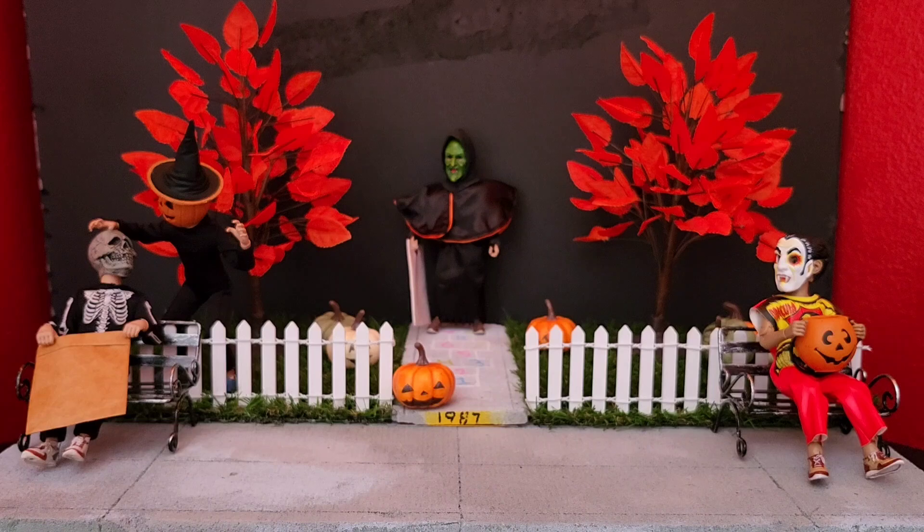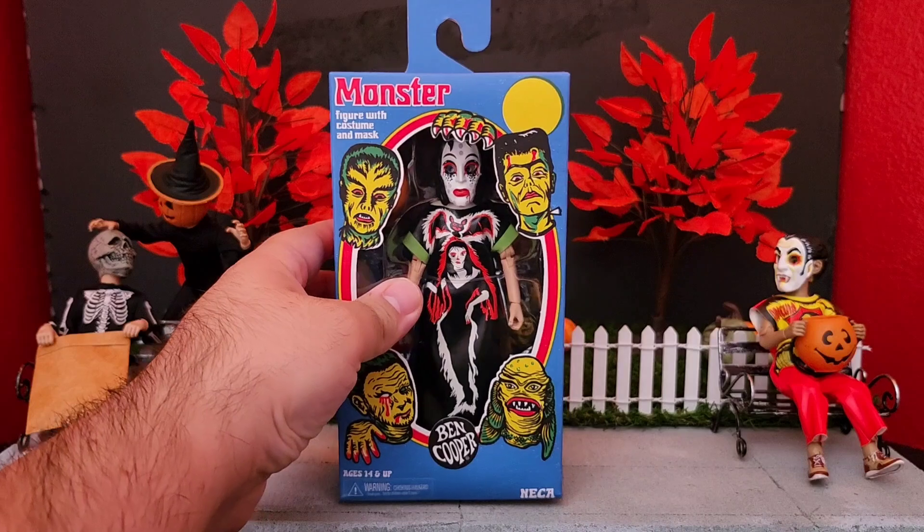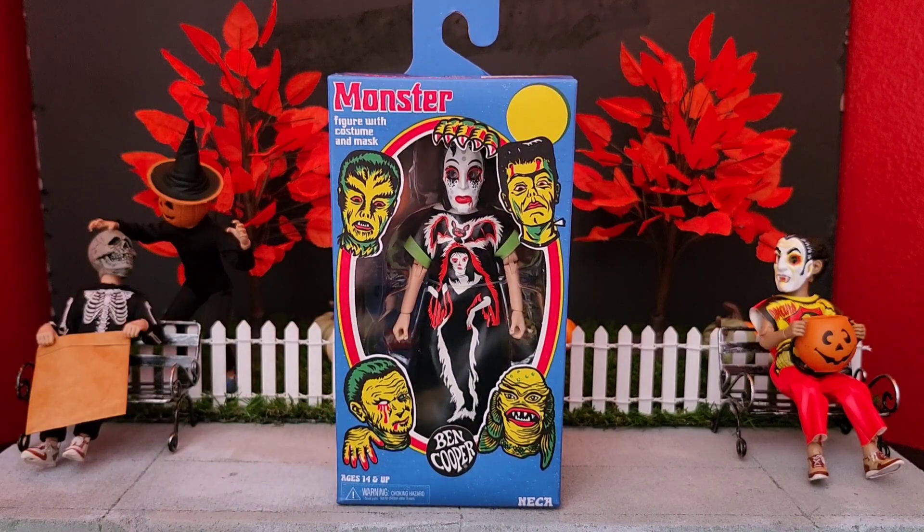Hello everyone and welcome back to the Roger Rodriguez channel. I have another exciting video for you guys, this one being the NECA Ben Cooper vampire girl costume figure.